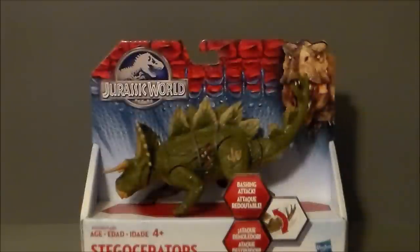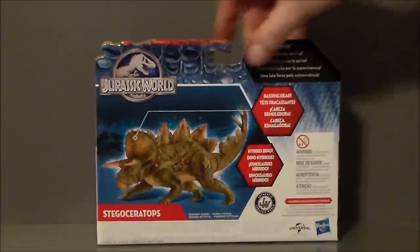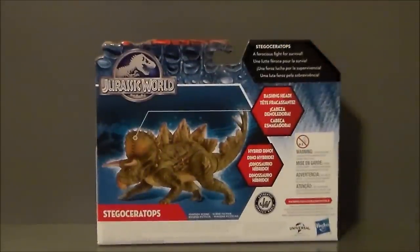Pretty cool, but they're just not big enough. This one, I think, is in a pretty good scale, especially next to the I-Rex. Here's the back of the package — it kind of gives you a write-up of the Stegoceratops, which is very strange to say. We got the little picture of the dinosaur there.